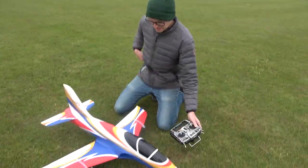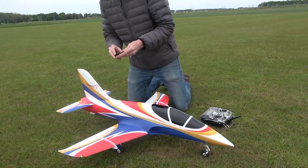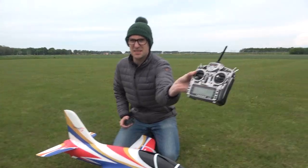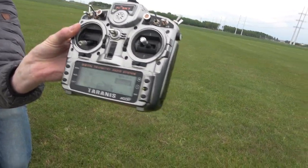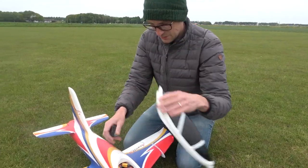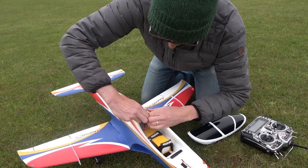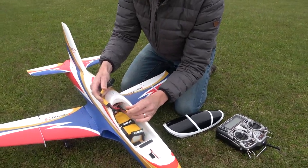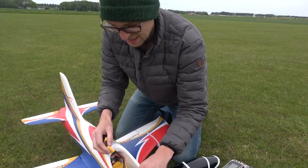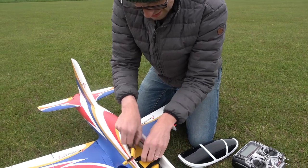That was at 3 minutes 10, and I actually went 30 seconds over my timer, so that's 3 minutes 40. Let's see if we can push 4 minutes. It does come with an XT60 which seems a bit strange — a 90 would be better — but I made a quick adapter for that.